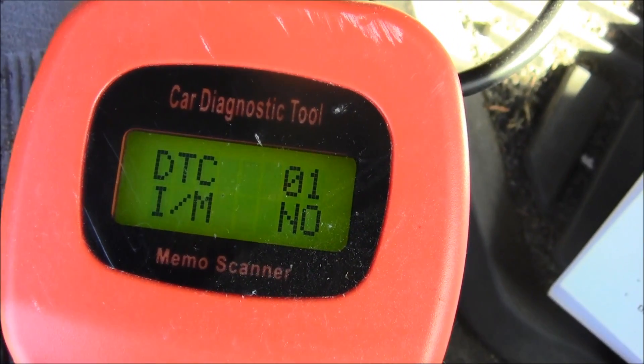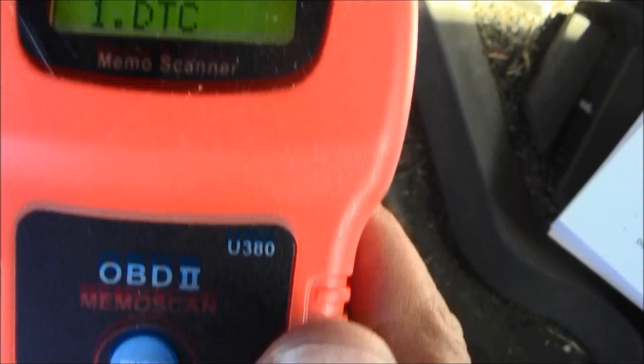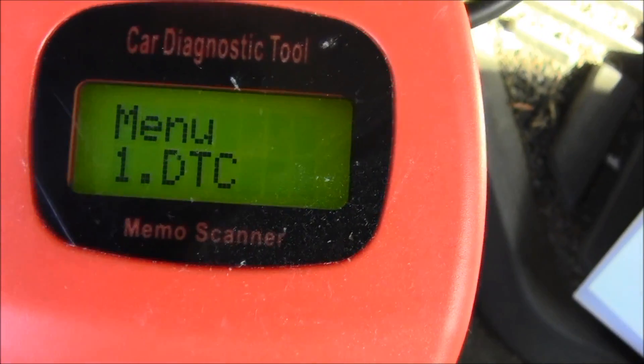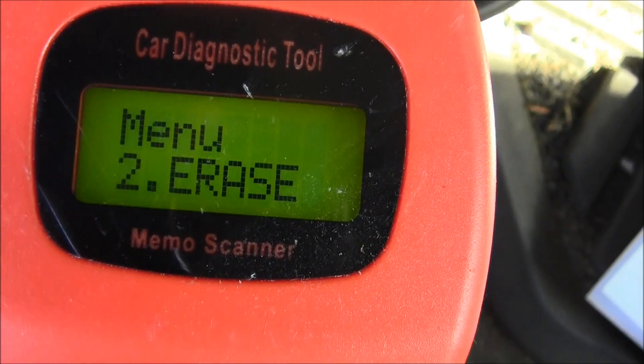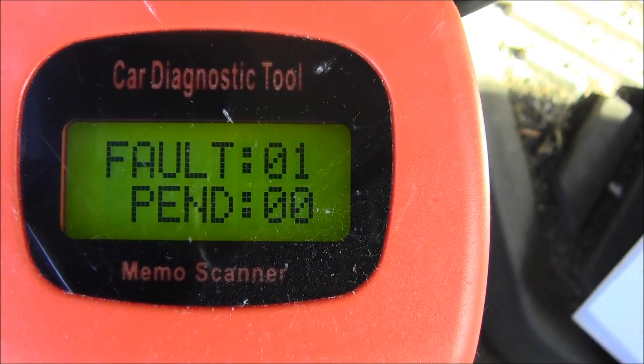Now there's the menu — I've got Enter and Scroll. Let's scroll. All right, let's try one — let's hit Enter. Fault one, pending zero.